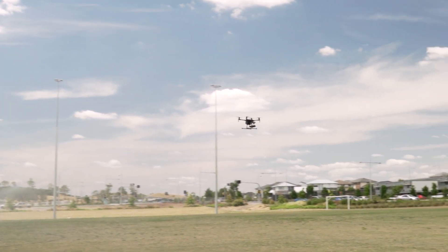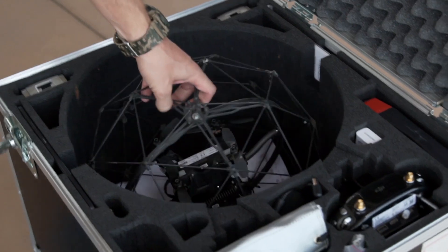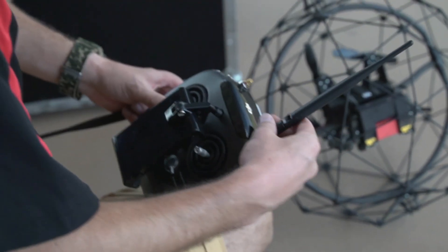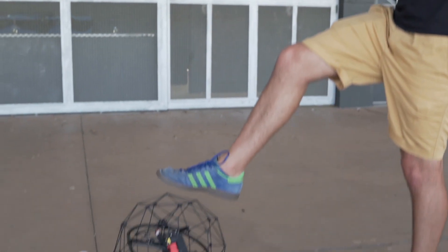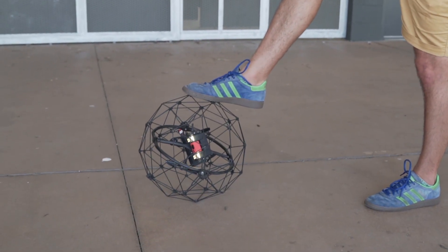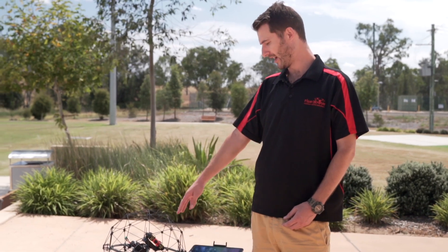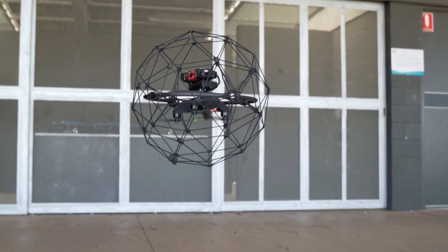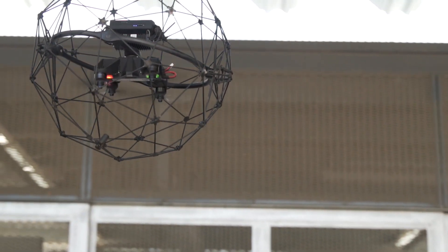Here we have the Flyability Elios. This is the only proven collision-tolerant drone on the market. It's designed as an excellent tool to get into confined and inaccessible spaces where it's quite dangerous to send a human in, so you can do a quick inspection without risking anybody's life. It has a full HD live feed back to the controller along with a FLIR thermal camera. There are bright LEDs to light the area, and the brightness of those is fully controllable. Flight time is up to about 13 minutes.